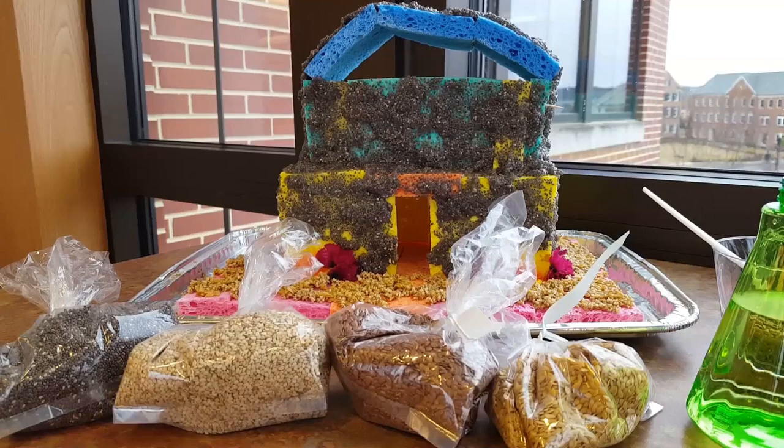Alright, now that we have our base sponges wet, we can start applying the seed. I went ahead and just lathered mine on and I saved the last seed I was going to put on to show you guys.